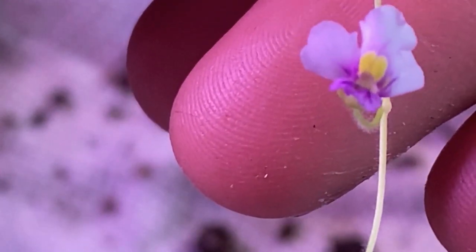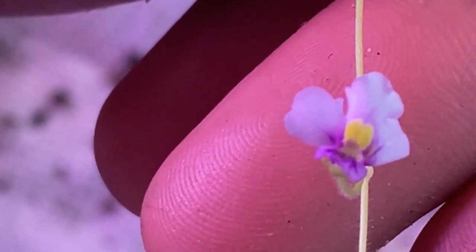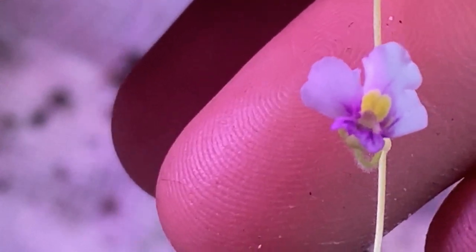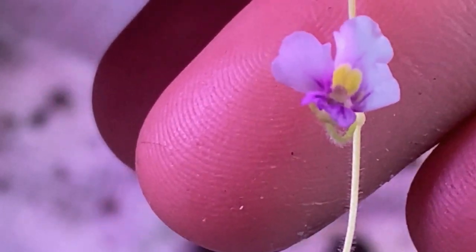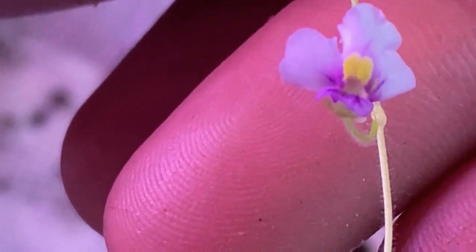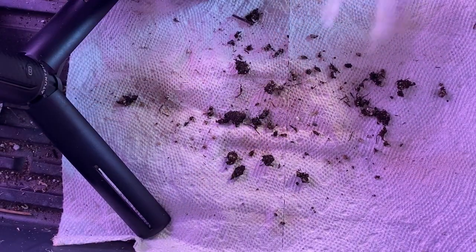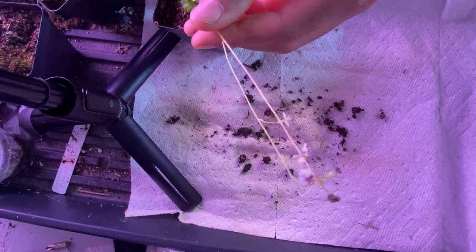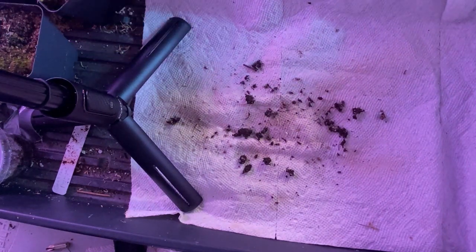I'm going to see if I can get a little close-up of the flower. They have a really nice flower. They come in white, purple, off-colors, and some come in a yellow color. They just make really nice flower stalks, considering each stalk produces multiple flowers. So if you keep them happy and humid, you will see many nice flowers.